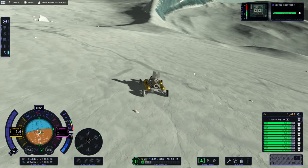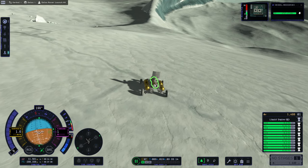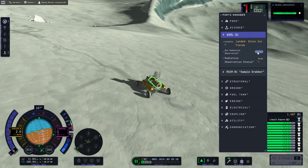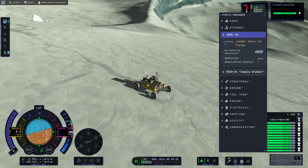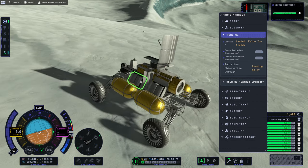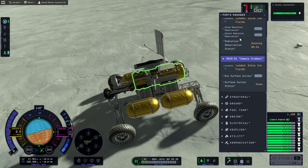Maybe I should do some science first — not that it'll let me transmit it apparently. We're sliding. Uh-oh, it's a little bit icy. Brakes. Okay, radiation observation. I don't know if the surface sample grabber is a good idea.